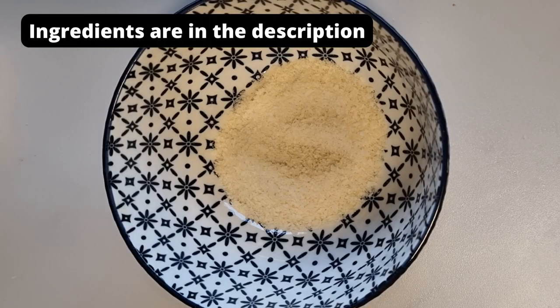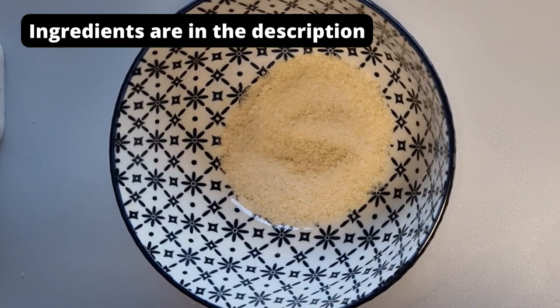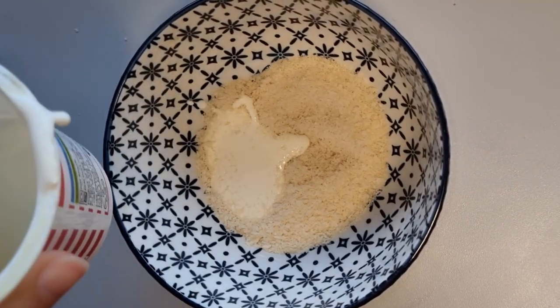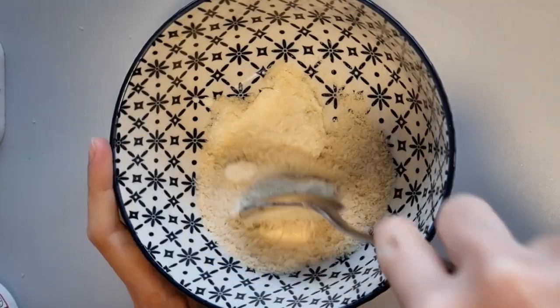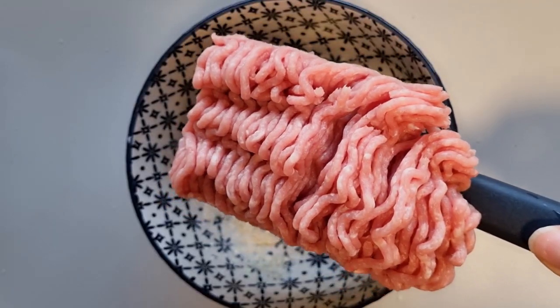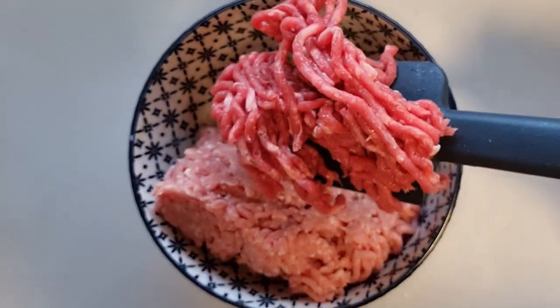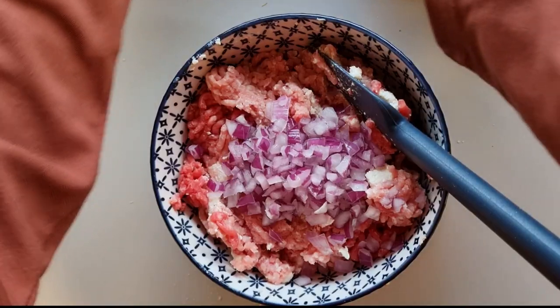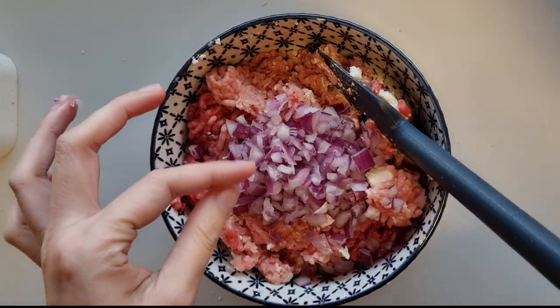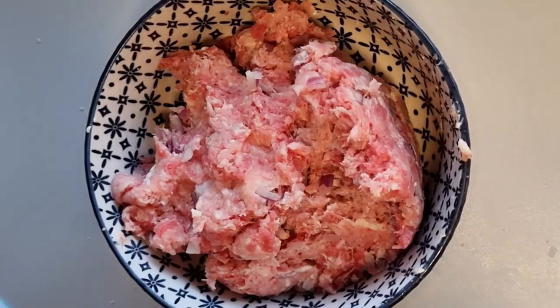For stuffing, I start with panko or baked crumbs. As the binder, I choose cream instead of egg because I feel like it makes the filling softer and juicier. Add minced pork and minced beef, and then add red onion — you can use white ones, I just use this because I got it for a good deal.